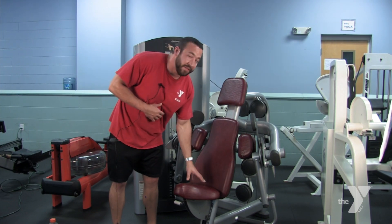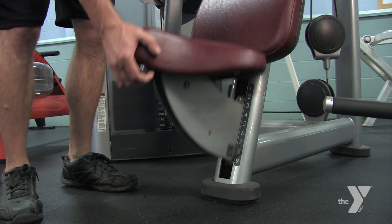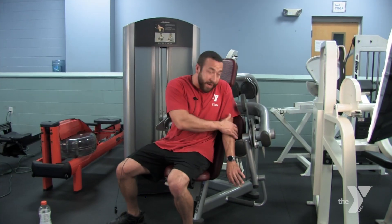So the first thing you do is you adjust the seat height to a height that's going to put your elbows right here on these pads.